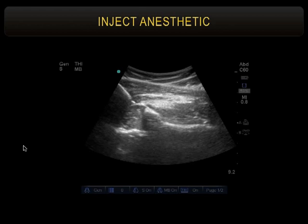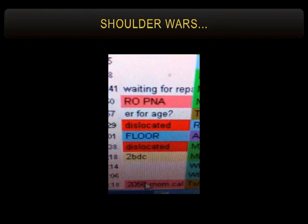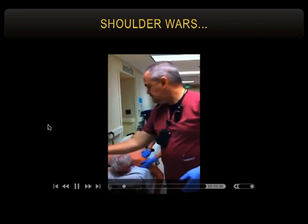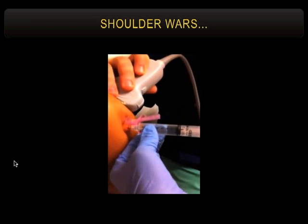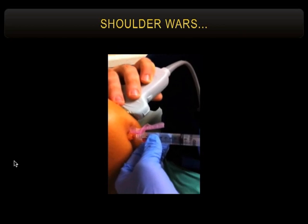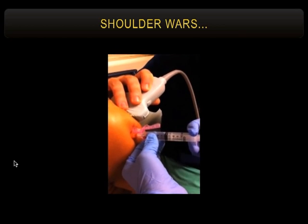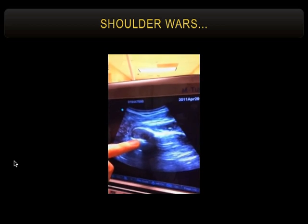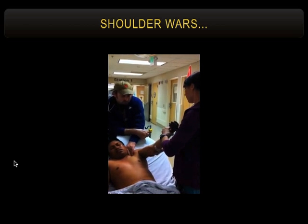We had two patients roomed at the same time in the hallway with shoulder dislocations — first-time dislocators, end of a busy swing shift. Myself and Carter Clements grabbed two interns and said, you're assigned to this one and you're assigned to this one, and the clock starts now — shoulder wars. These are the hallway procedures at Highland. She's got gloves on, aspirating blood from the joint with a 25-gauge needle, going quite deep. You look over at the ultrasound screen and there's the needle with local anesthetic diffusing into the joint. We wait about three minutes because we're in a hurry to beat the other team, and then gentle forward traction, external rotation.